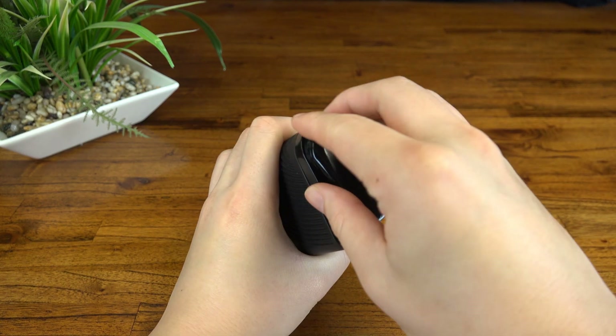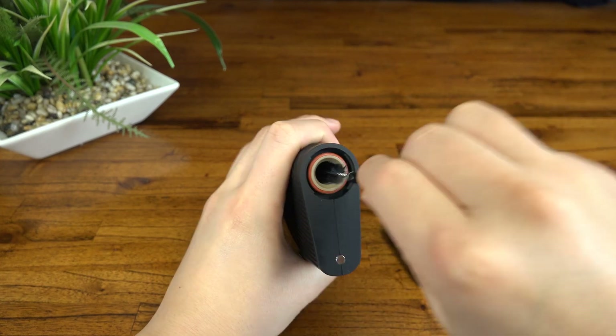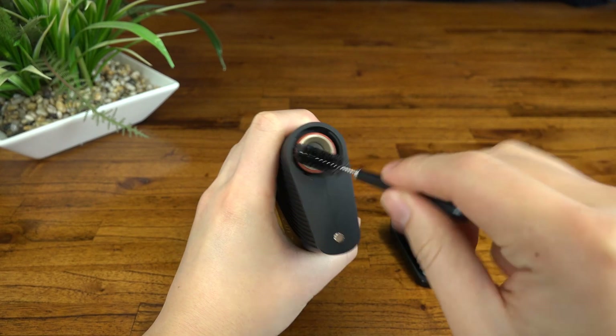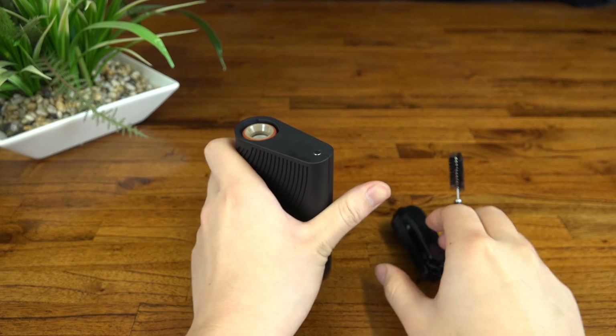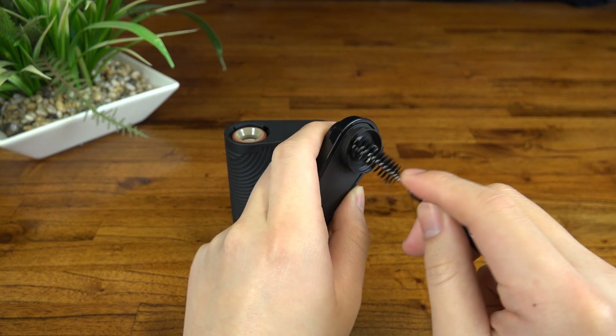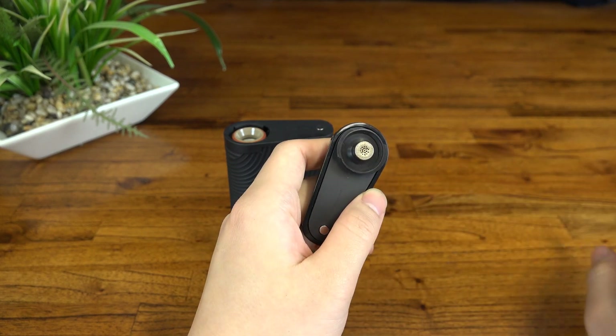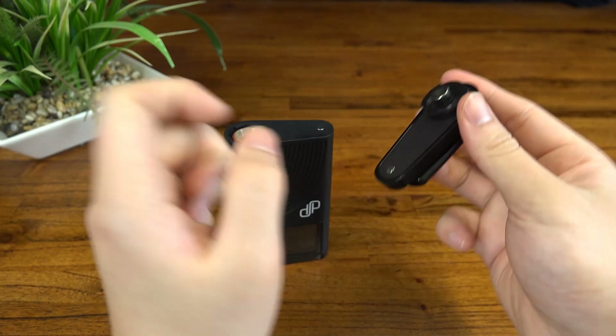Maintenance for the Boundless portables is fairly average. If you use the included brush to dust out the chamber and the top screen after every session, you should only have to give it a thorough clean once every three to four weeks. The biggest problem is that there's no filling chamber spacer to filter out solid debris like there is with the Mighty — instead it just builds up inside the top screen in the mouthpiece assembly.